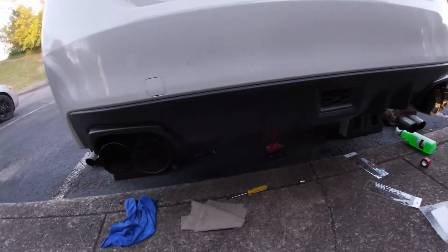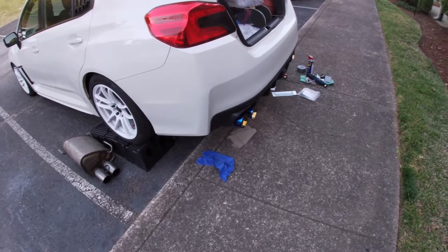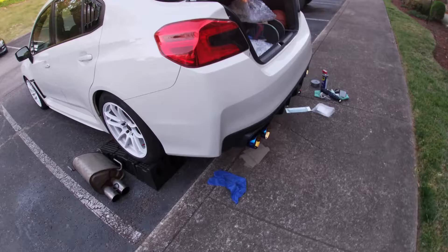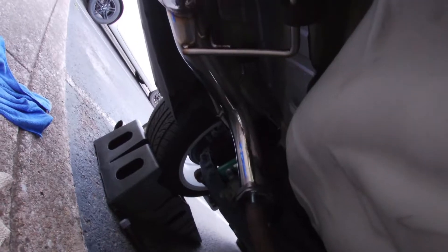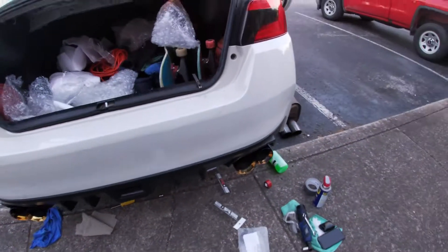Got them up there and they're looking good. Trying to get some good lighting for you — you can see the burnt tips coming out. It looks so good on the car. It was a struggle with the top hangers in the far corner, but it looks so good now. Sheesh. Got my exhaust on — trying to get a sound clip for you guys.